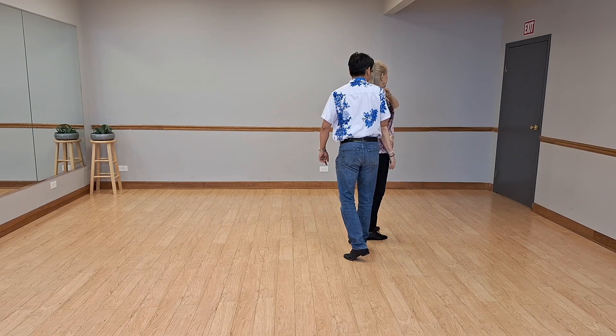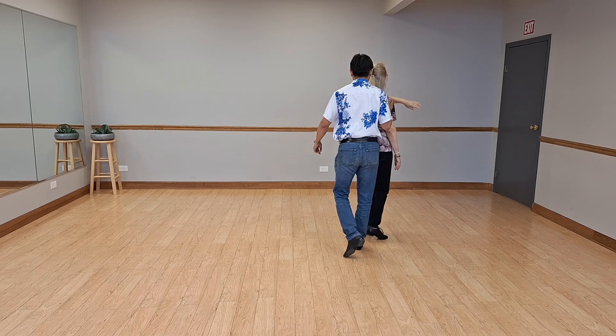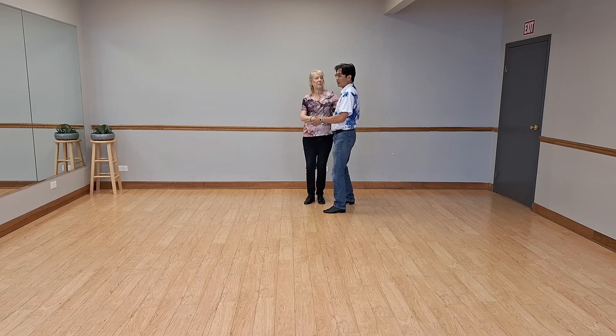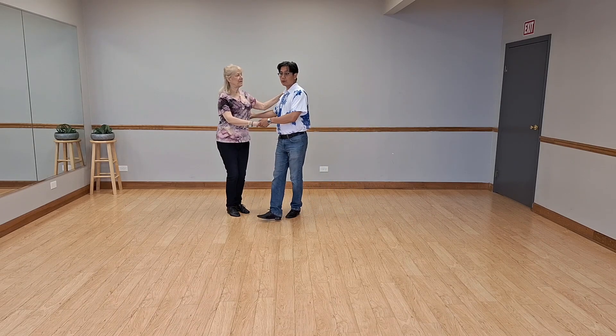It's looking like a neck wrap, which it is for a split second. The hand drops down to my shoulder. He brings me around because I know that his head is there — I'm going to raise my arm and avoid his head most of the time. So the basic: bring around, back her up, walk walk.